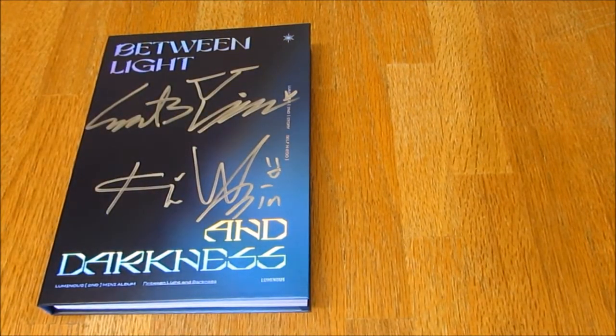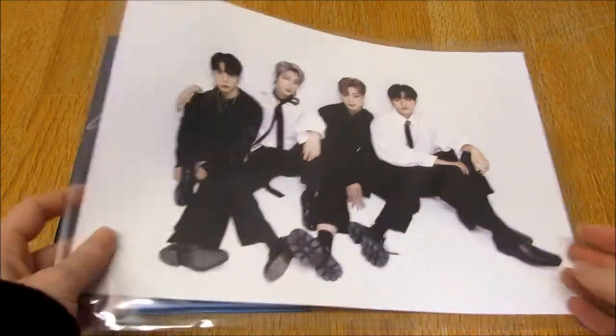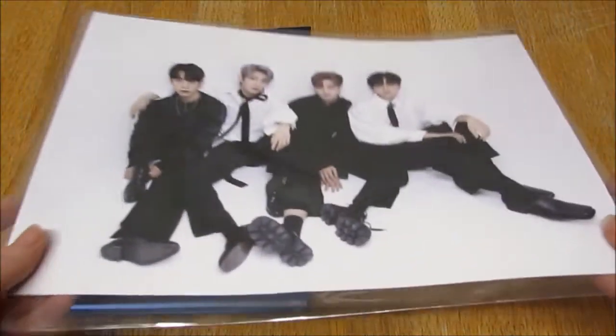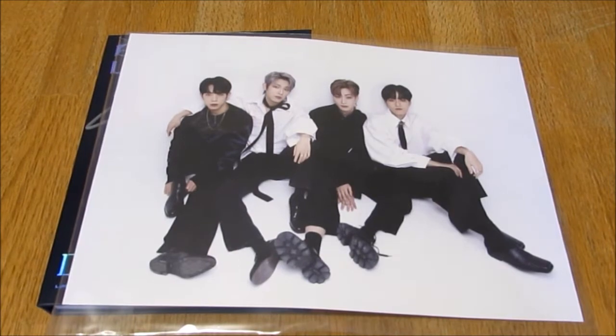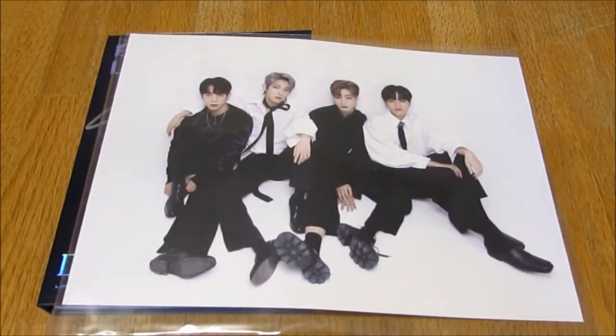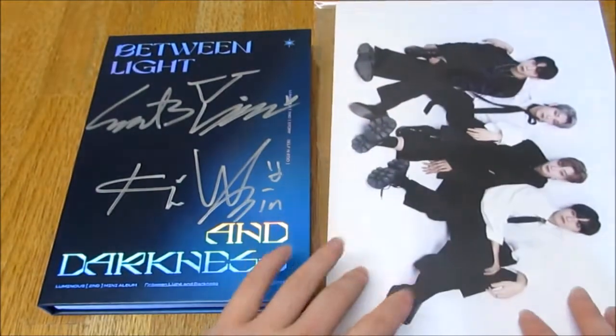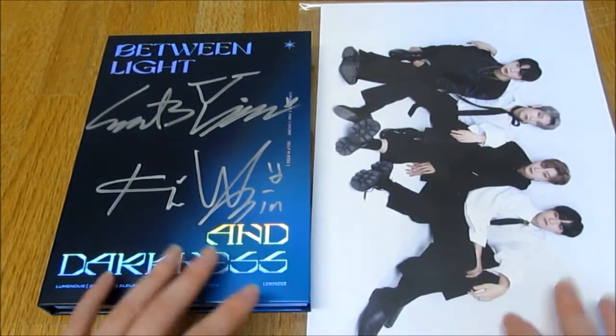Okay, so what do we have? We have a lot of stuff. First and foremost, I did get a little mini group poster. This came with Makestar, and it's not signed - I thought it would be signed. I'm kind of sad it isn't. They could have signed in the white, which would have been really pretty. But yeah, we got this really pretty poster, which I will probably get a frame for. Very cute.